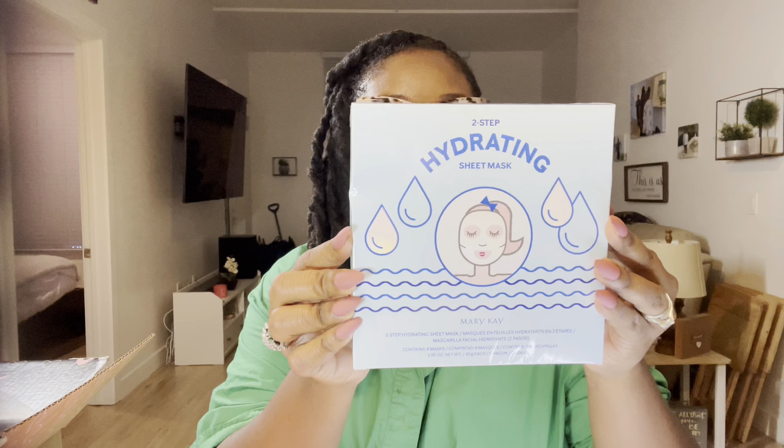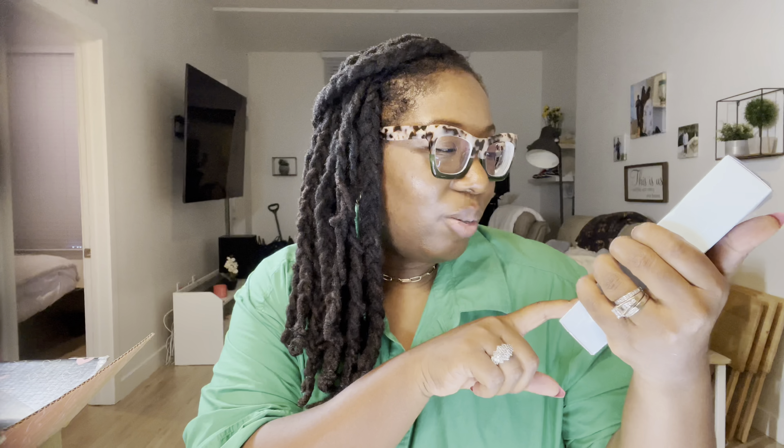Inside we have a two-step hydrating sheet mask, and this box contains eight masks — so cool! We also have a Mary Kay Warm Hues eyeshadow palette, which I'm excited to look at.